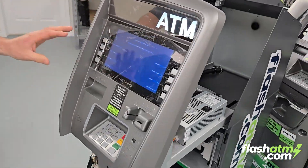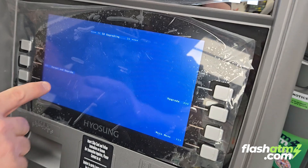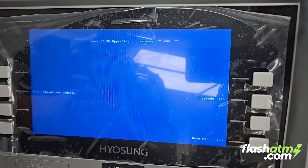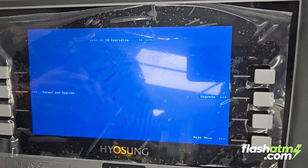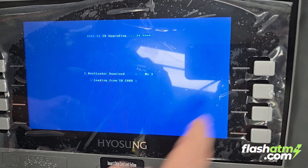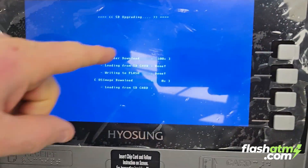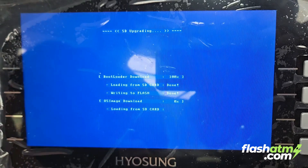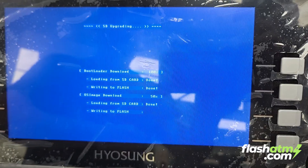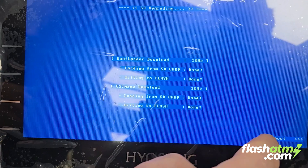That brings us to this menu right here. We're going to click on SD card. You have the option to format and upgrade, or just upgrade. In this case we're not doing a format — format is going to clear the entire machine and you'll have to reprogram the whole thing. We're just doing an upgrade. Press that and it'll take about less than a minute. You should see everything reach 100%, and there will be another one at 100% as well. It has successfully completed.